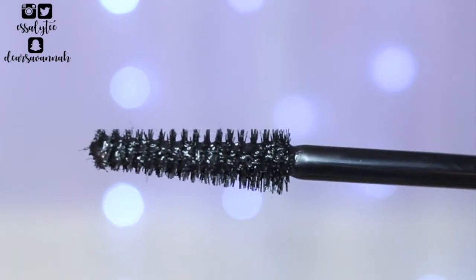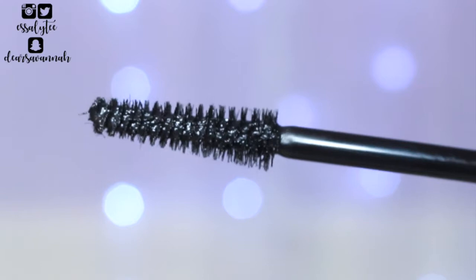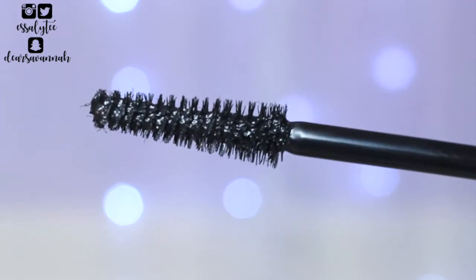This is what the packaging looks like — it's just like all the other Revlon mascaras with the colored cap, except this one is in a teal color, which I absolutely love. Moving on to the brush: it just has a simple cone shape brush, nothing too out of the ordinary. I don't mind this brush shape, so hopefully I will enjoy this mascara. Let's go ahead and get started with the demo.